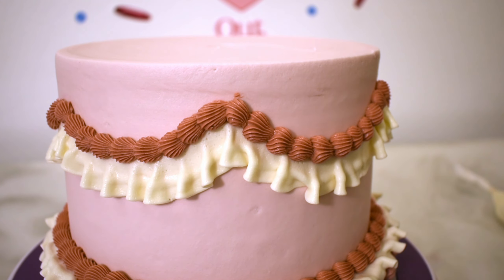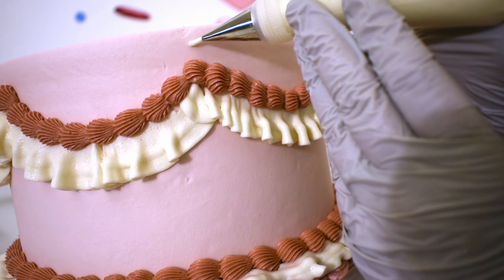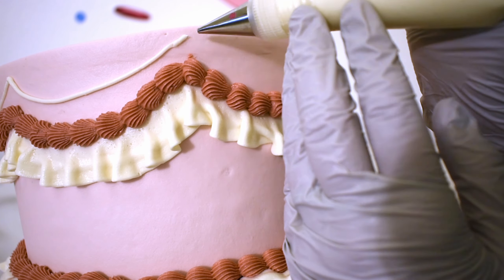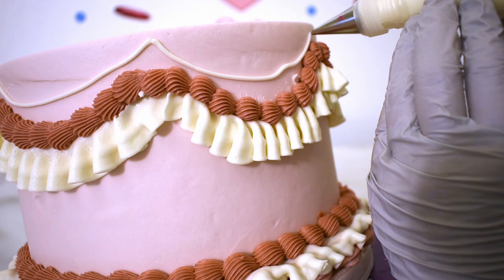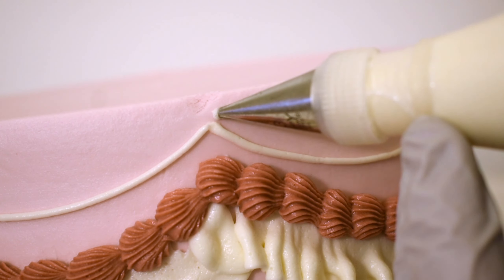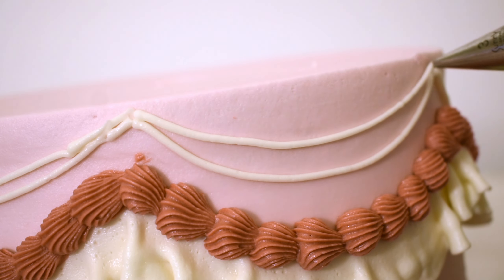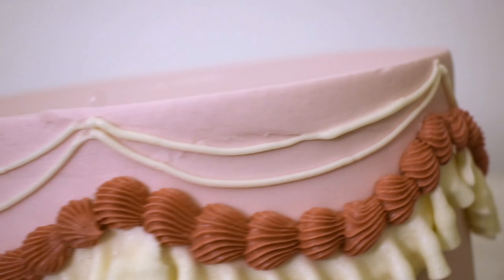I have a tilt and turn cake table. I'm tipping it a little bit so these strings will lay more nicely as I pipe them. Buttercream strings are a little harder than royal icing, but I'm going to try to get them as smooth as possible anyway. I'm doing two layers. That one did not work out — I'm using my paint brush to fix it just a little bit.